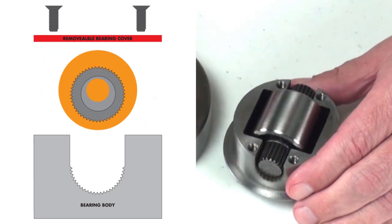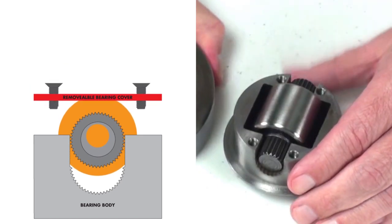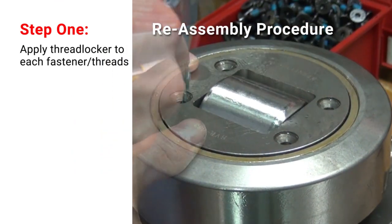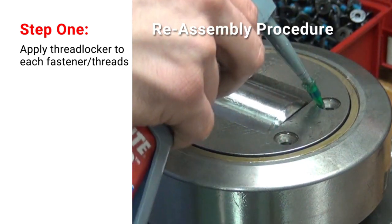Once you've made that adjustment to the side axial bearing, simply realign everything. Once all the screws are tightened, you're ready to go either for installation or readjustment as needed.